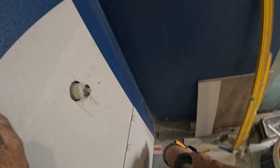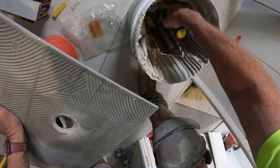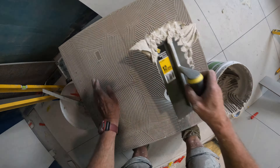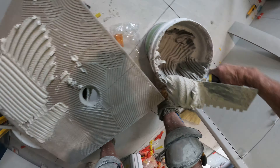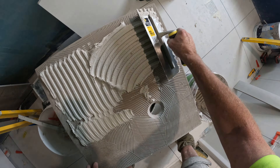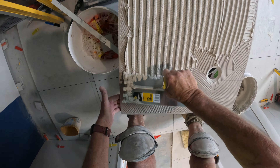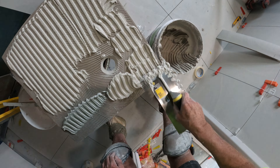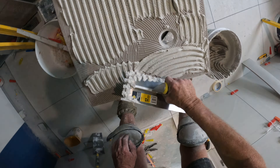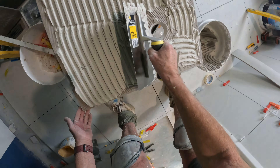Let's slap some glue on it and bang it on. Now that I'm in the shear, I do my glue the same way that water runs.